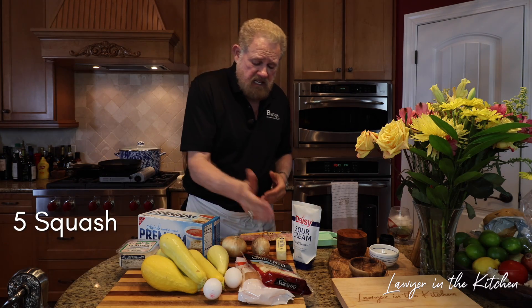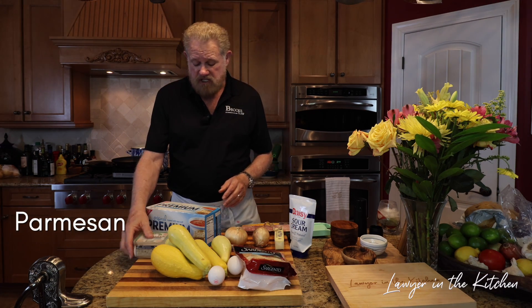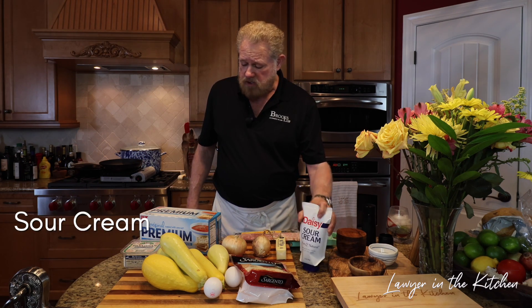It's going to have squash, onions, eggs, mozzarella, shredded cheddar, parmesan for cheese also, saltine crackers, bacon, butter, and some sour cream.